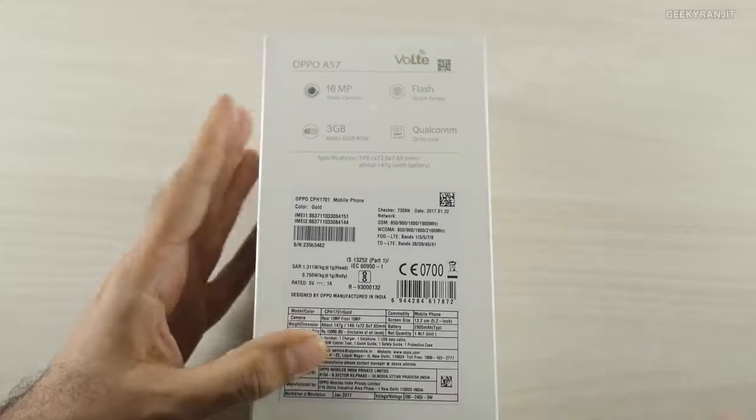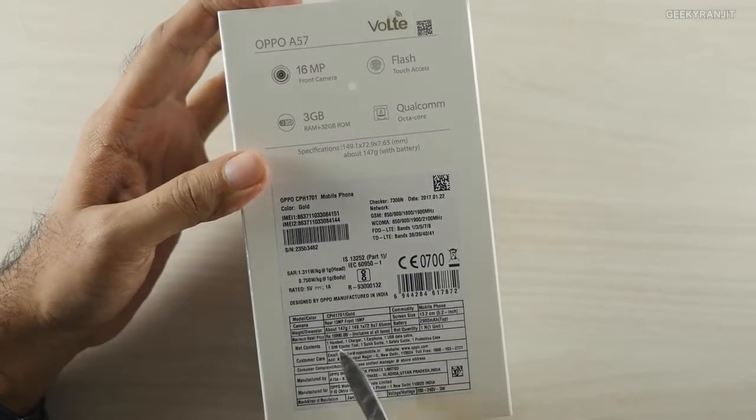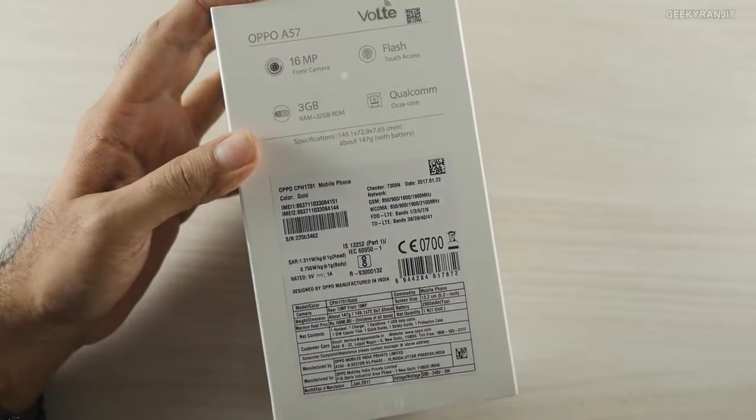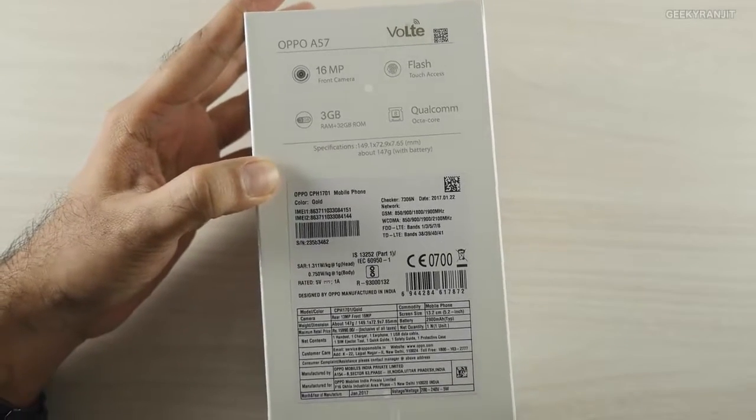Quite a few people asked me to test this out, so I just purchased it. Regarding pricing, the price coded on the box is 15,999 but it's available online for about 15,000.